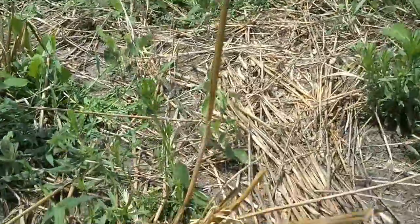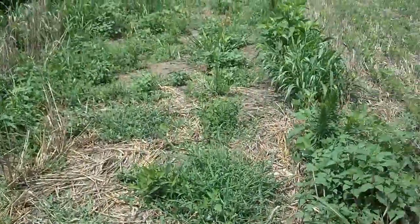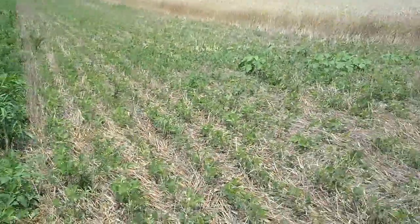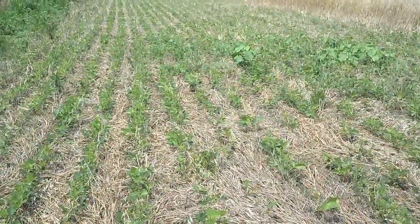So there's this random soybean plant here, and here's another one. But just comparing — just visually observing — heavy weed pressure in the strip versus 50, 60, 70% less weed pressure in the cereal rye mulched area for sure.